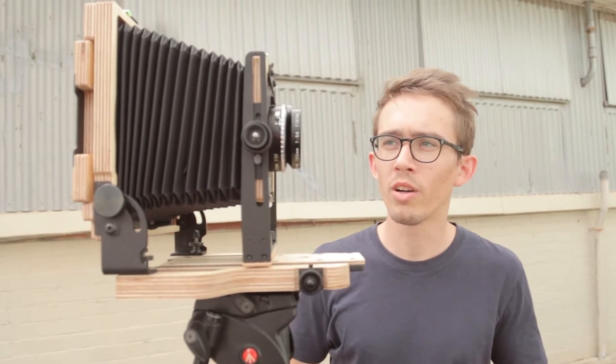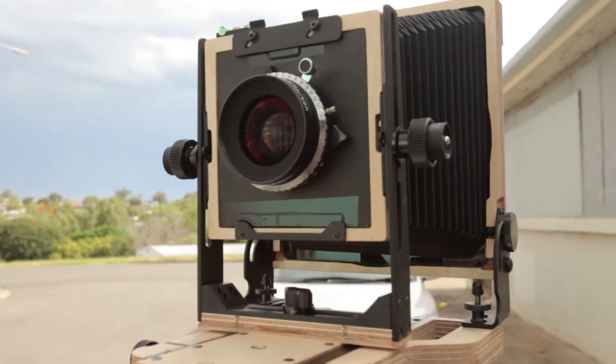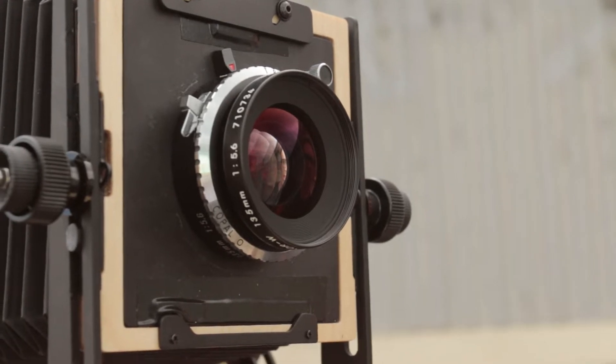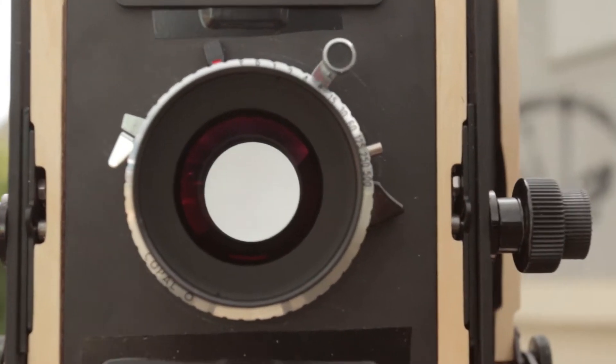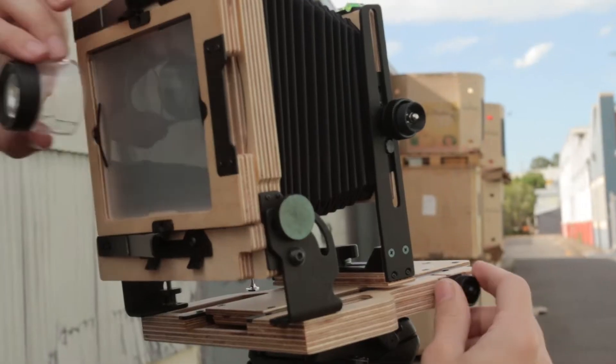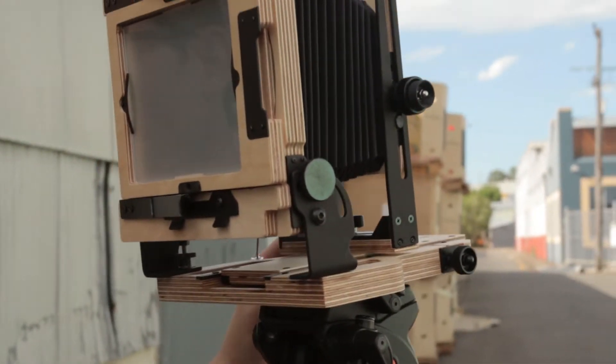So this is the Intrepid 4x5 Mark III and this is the Nikon 135mm Copal Zero. It's about a 35-40mm equivalent, which is my favourite focal length. You don't need this for everything, but the minimum you need is an incident meter to get a good reading — a spot meter if you're doing slide film especially.